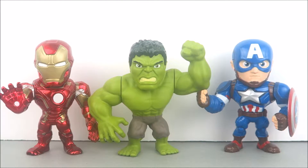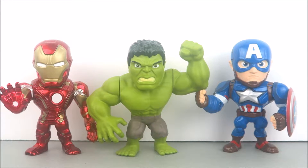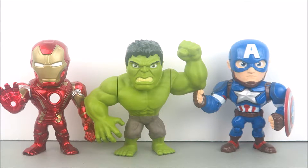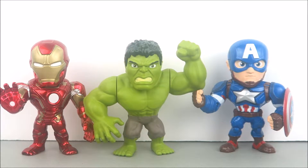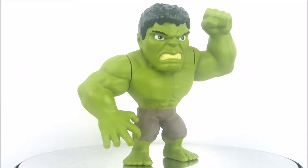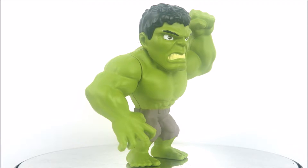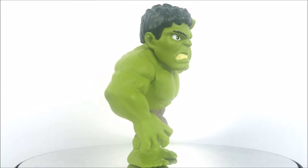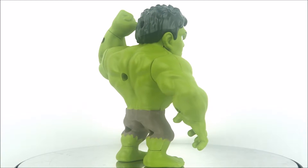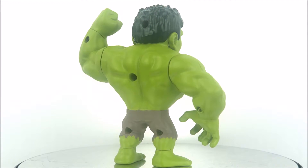For a scale comparison, here is the Hulk with his Avengers mates Iron Man and Captain America. Unfortunately the Hulk stands at the same height as the rest of them, and we all know Hulk is a lot bigger than that.